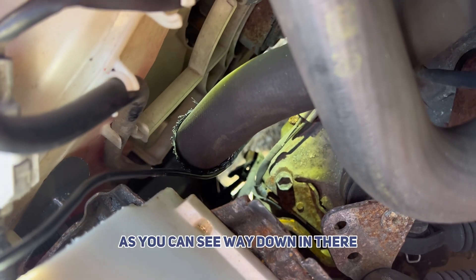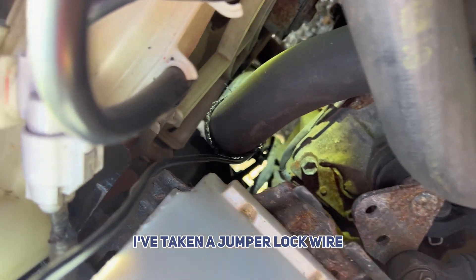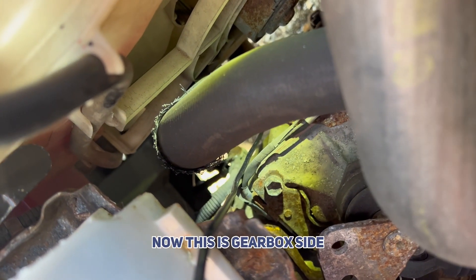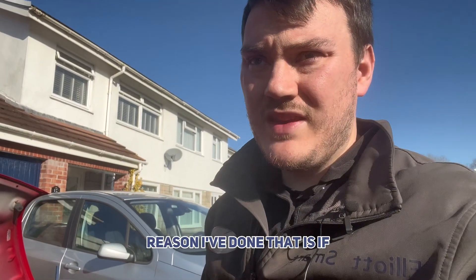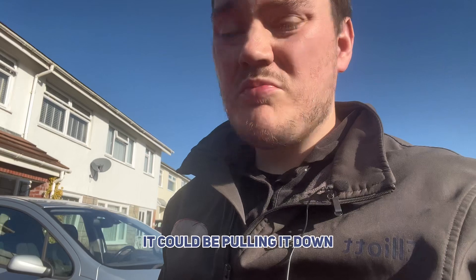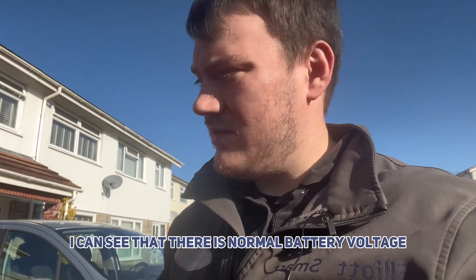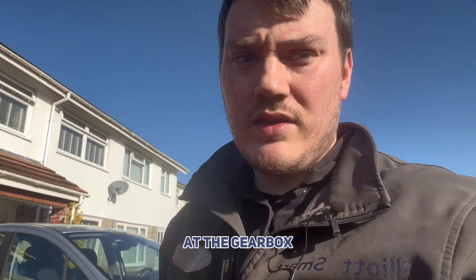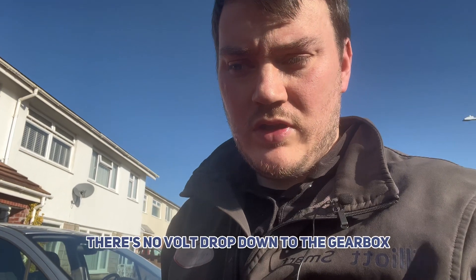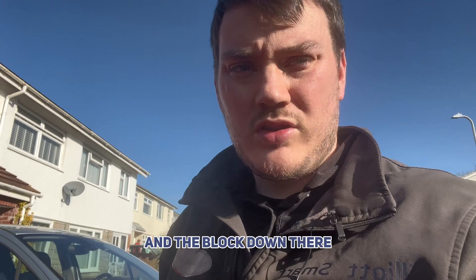Something else I've done — as you can see way down in there, just above my finger, I've taken a jumper wire and clipped it on the earth strap down there, on the gearbox side. The reason I've done that is because if there's anything wrong with that earth strap, it could be putting power down to ground rather than putting it through the starter motor. By doing that I can see that there is normal battery voltage at the gearbox, so I know there's no volt drop down to the gearbox or the starter motor, because the starter motor is earthed on the gearbox and the block down there.